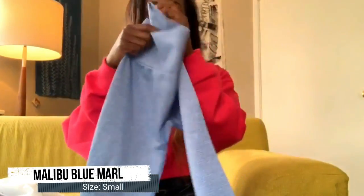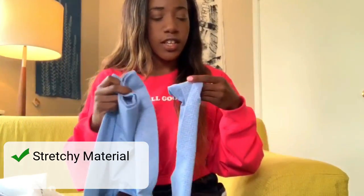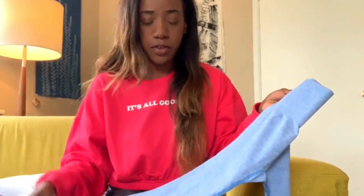I am so excited to put these on. First look — the material feels amazing, it's stretchy, the seams look good. If you saw my last video, I did get one pair of leggings where the stitching was all crazy — I probably should have sent it back, but I didn't. Everything else was great. I love this stitching on these.